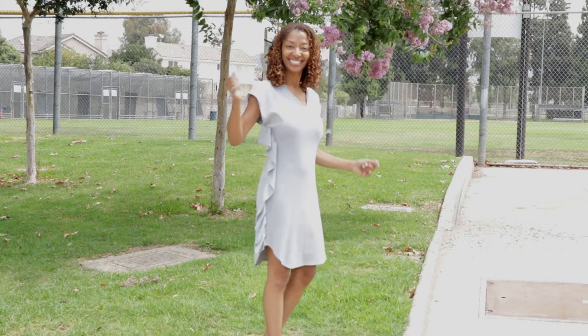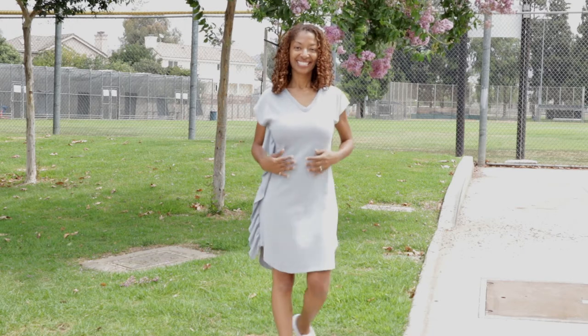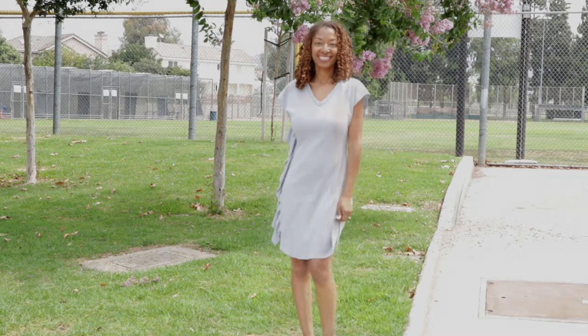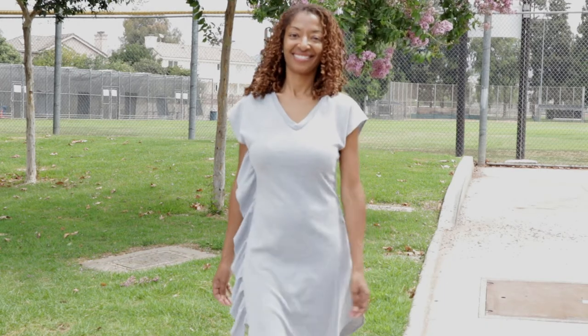You just have the neck band, the front and the back piece, and that's it. The hem does have a rounded curve. All of the pieces were cut on the fold, so not only was it easy to sew but it was very easy to cut out.